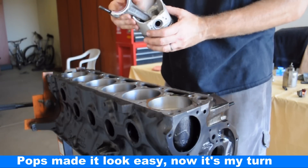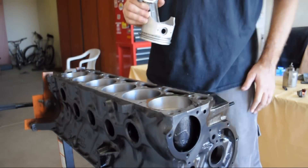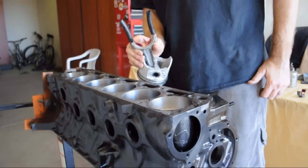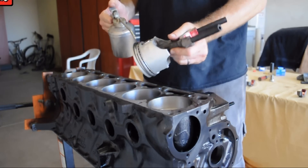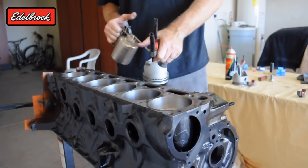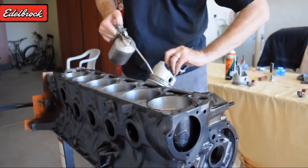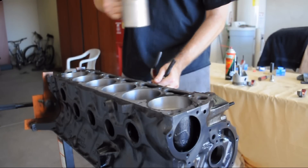This is my first piston install. I've got number two, which is going to go right here. I need to put the rubber hoses on it to make sure it won't hurt the crank. Then I'm going to oil it copiously — all over all the rings. I've got a bucket down here to keep that oil from going everywhere.